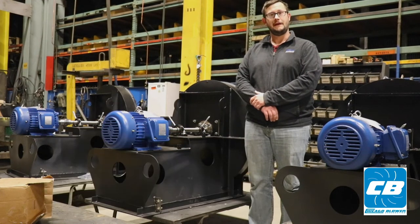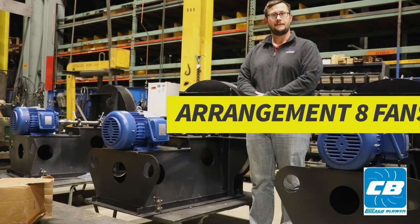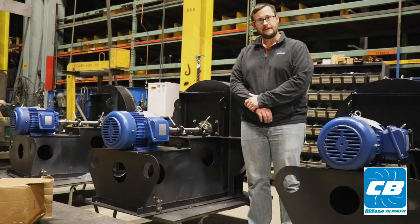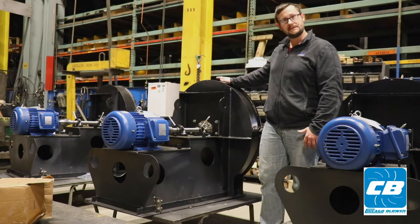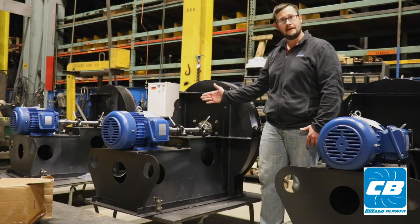Today we're going to go over Arrangement 8 fans. Arrangement 8 is one of three direct drive offerings per AMCA. On an Arrangement 8 fan, we have an overhung wheel, which means that our wheel is sitting at the end of the shaft, as opposed to a center hung, which we would find on other arrangements.